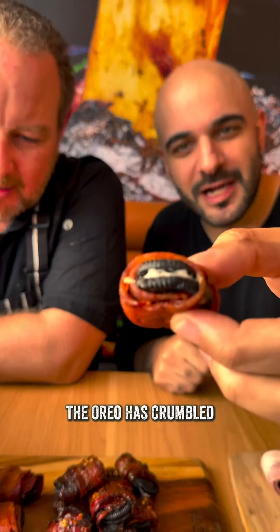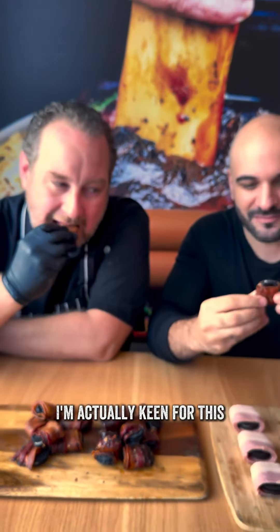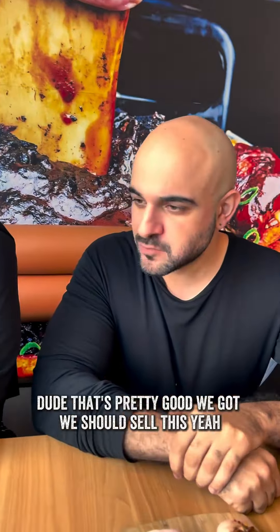Regular — oh, look at the Oreo. Yeah, the Oreo has crumbled under the pressure of the slow smoking. That's interesting. It's very soft. I think that cookie just absorbed all the bacon fat. Alright, let's give this a go. I'm actually keen for this — I'm going to eat the whole thing. Oh my god. Dude, that's pretty good. We should sell this. That is awesome. That's good.